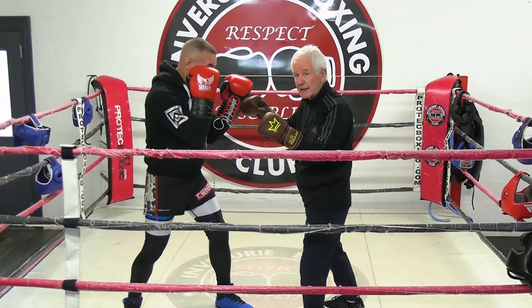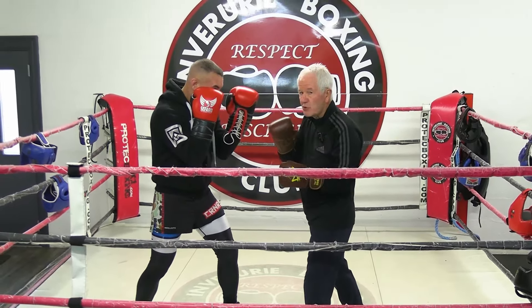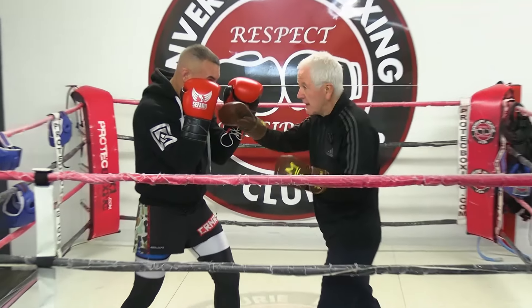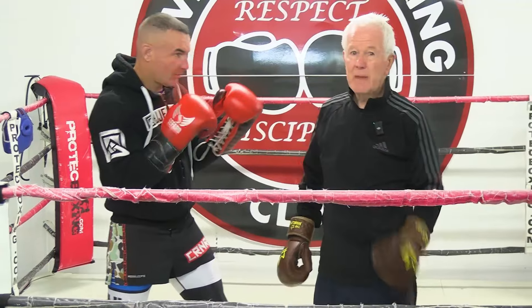So if you've got your hand against your face like this, forget it. Just move your hand off. Otherwise, if I hit you here like this, it's going to make an impact.